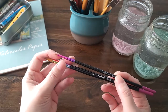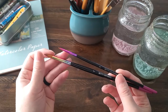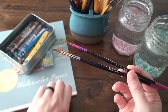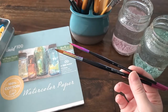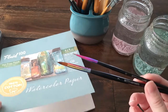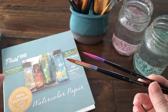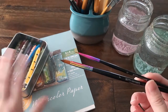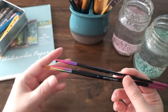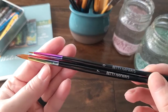I purchased just a couple — the little size zero for details and then a seven because I thought that was about the average size brush I use. I have a pad of paper out and I'm thinking about trying to do a small painting with these brushes so I can really get a good idea of how they work. Even this eight by eight is much larger than I usually paint — I usually cut it down into like four by five inch pieces.